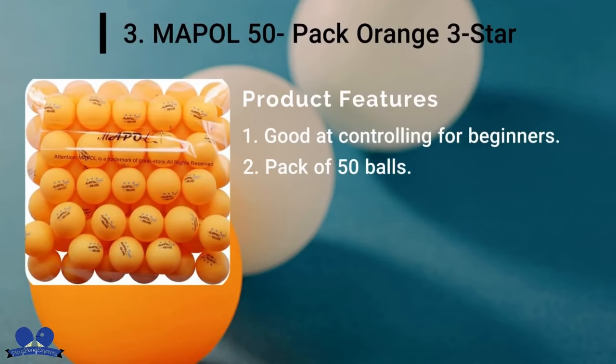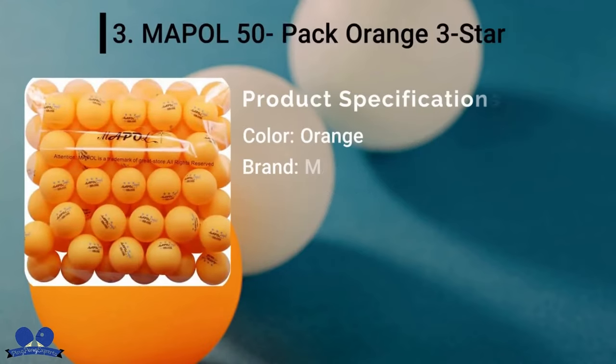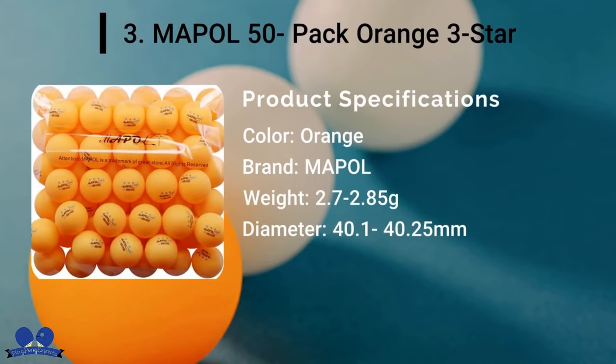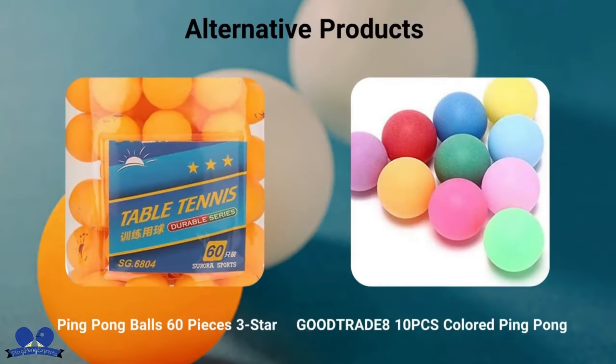Mepole 50-Pack Orange 3-Star: Players searching for a long-lasting, durable ball for training would find Mepole 3-Star a perfect ball for their cause. The package contains 50 orange Mepole balls at a reasonable cost. Though they are 3-Star, they do not truly meet the ITTF standards.